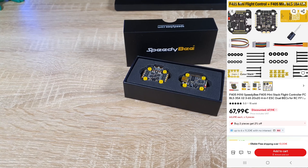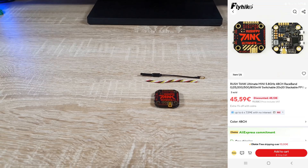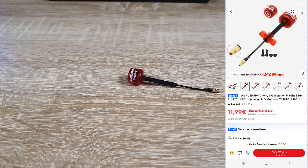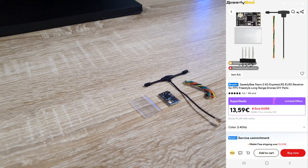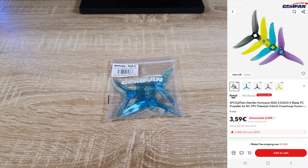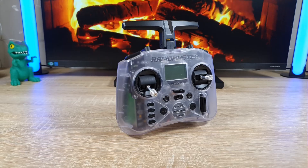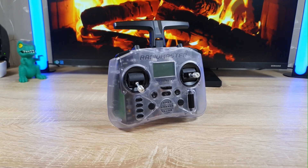The stack is the Speedybee F405 Mini with a 35A ESC. For the VTX I chose the Rush Tank Solo Mini, which comes with a linear antenna, but I bought the Rush Series Circular Polarizing Antenna for better performance. The receiver is the Speedybee Nano ExpressLRS. The props are the Gemfin Hurricane 3520, which you can buy 2 pairs for around $3. The transmitter I have is the Radiomaster TX15, which is a bit more expensive, but you can also buy the Radiomaster Pocket for around $70, which is a solid option.